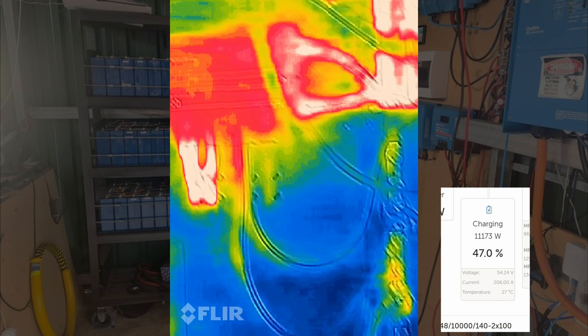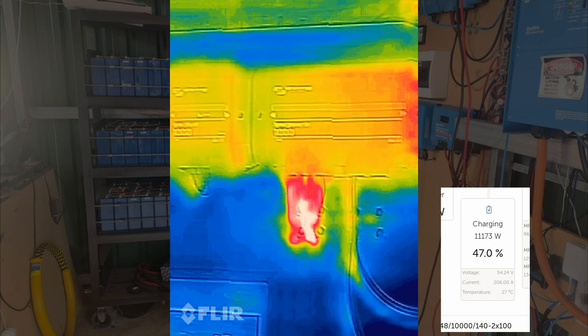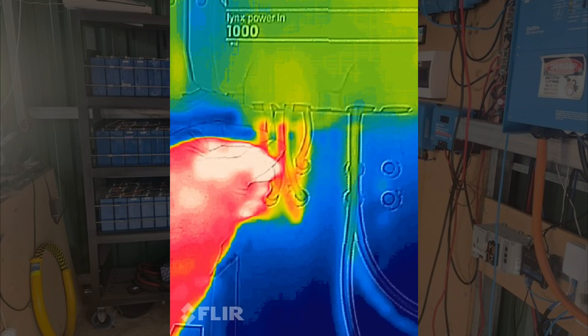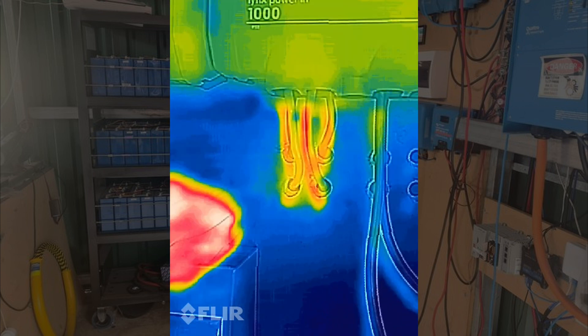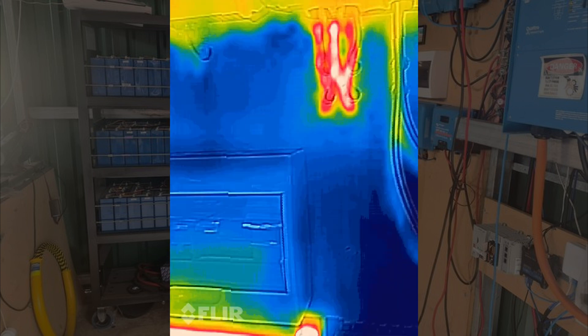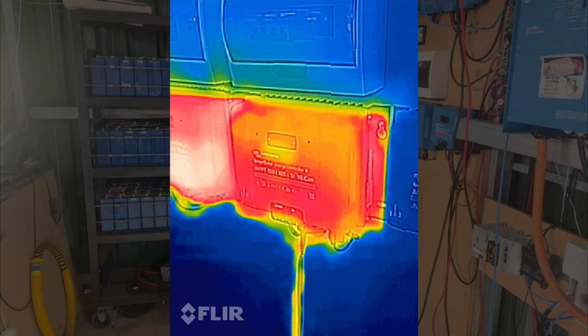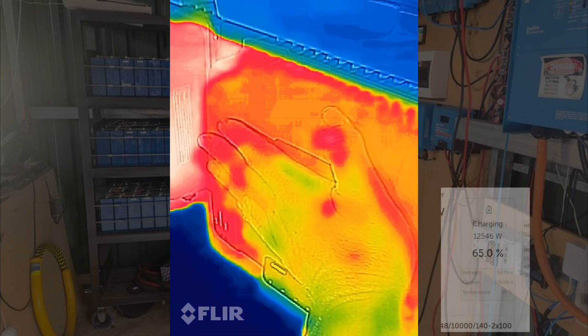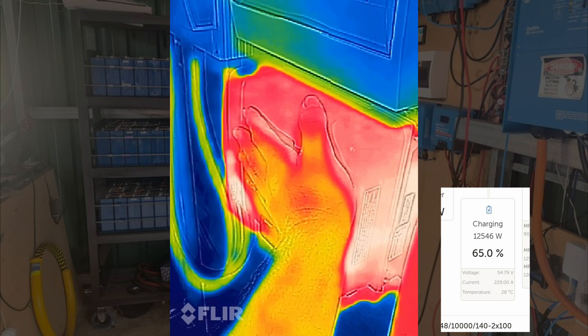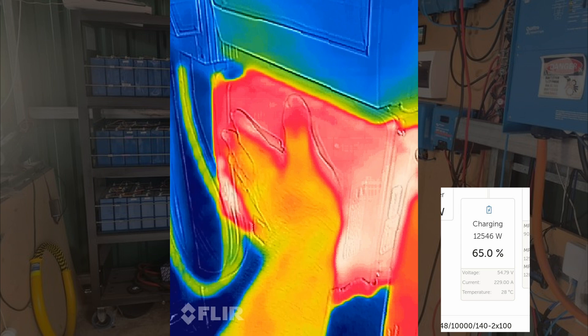I'm just checking to see if anything's getting hot. Now these cables that we knew were too small from the MPPTs - they're starting to warm up, but still nothing to be concerned about, about 28 degrees. The MPPTs are definitely getting warmer, warm to the touch but not hot. Actually that one's quite warm - still warm to the touch, wouldn't burn you.